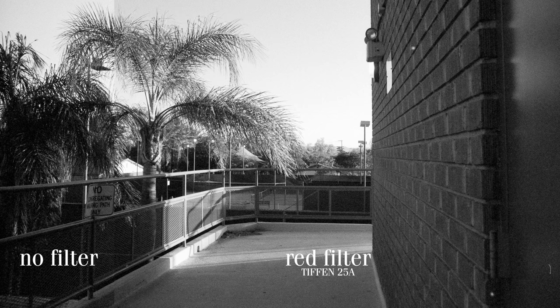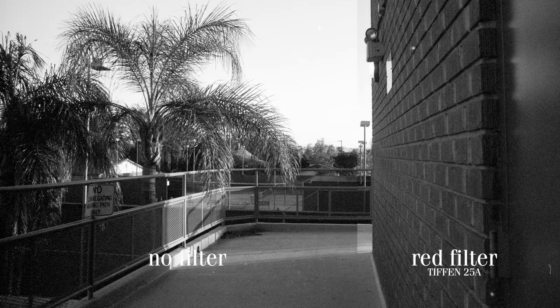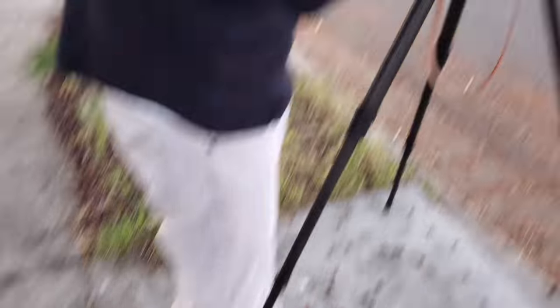Again, with this comparison, we see the sunlight getting brighter and the sky getting a bit dimmer. Additionally, with the red filter on, this brick building here got brighter because bricks are red. In other stupidly obvious observations, birds can fly.